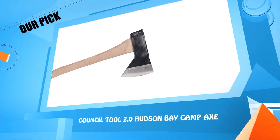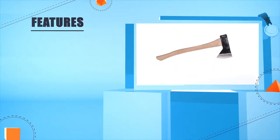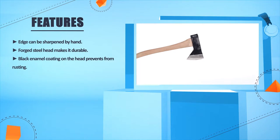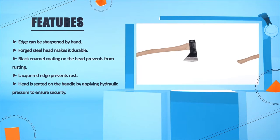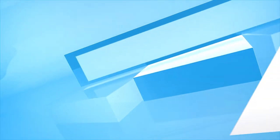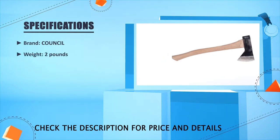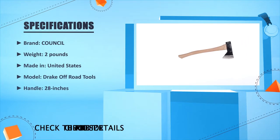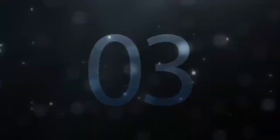Number three: Council Tool 2.0 Hudson Bay Campax. 2.0 pounds. Edge can be sharpened by hand. Forged steel head makes it durable. Black enamel coating on the head prevents rusting. Lacquered edge prevents rust. Head is seated on the handle by applying hydraulic pressure to ensure security. Brand: Council. Weight: 2 pounds. Made in United States. Handle: 28 inches. Dimensions: 28 x 18 x 3 inches.